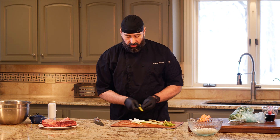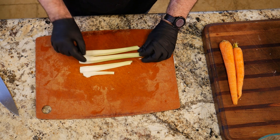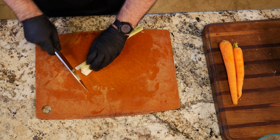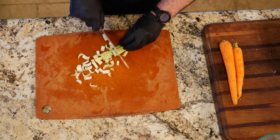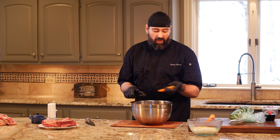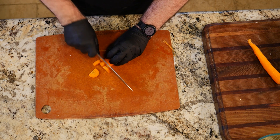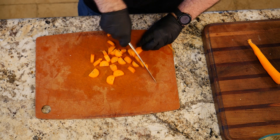For the celery, a couple of my stalks are pretty small, so I'm using enough to equal two nice-sized stalks. I'm just roughly chopping it. Same with the carrots — I'm just going to peel them and roughly chop them into rounds. I'll cut the very woody end just a little bit so it's not a giant round, and then cut the rest into rounds.